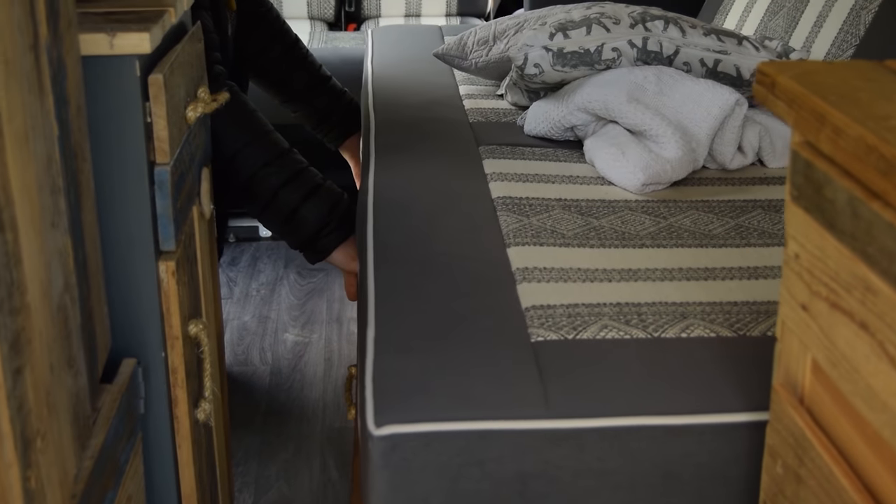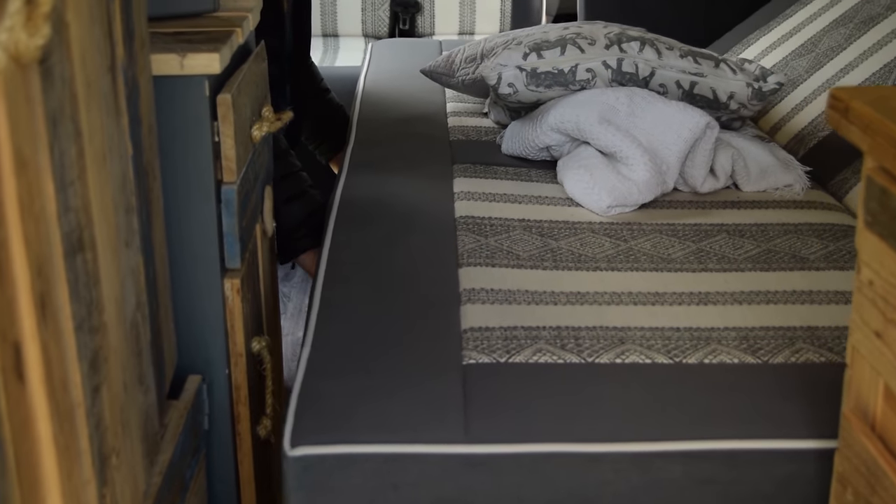Building the bed has been one of our greatest achievements so far, but stick around to see how we actually constructed the bed and any design elements that we might change if we were to do it again.